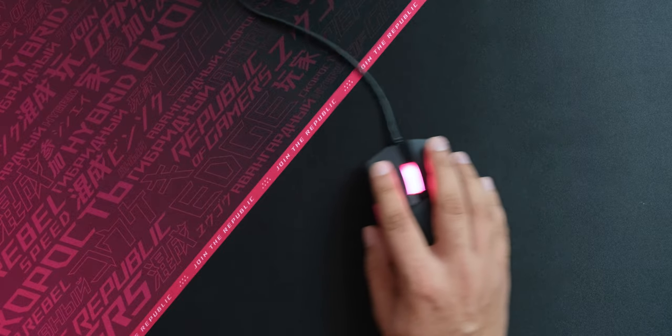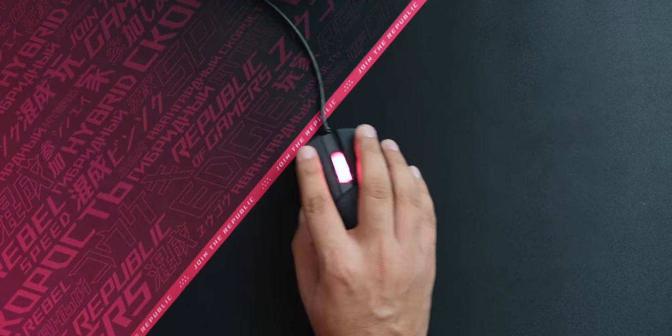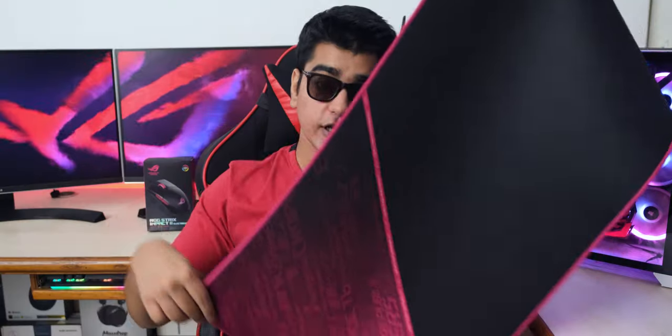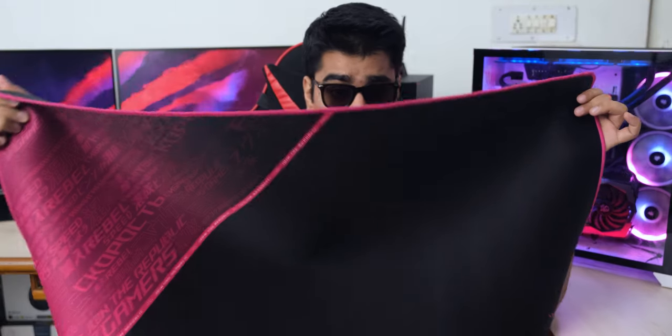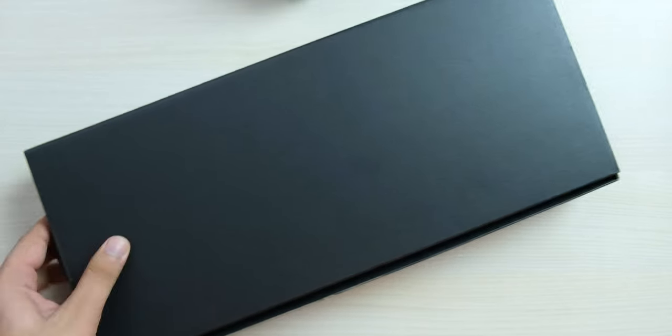We also have an invitation to join the Republic by buying their non-cheap products. As far as mouse pads go, I have to say that this is the nicest one that I have tried, even though I haven't tried many. It is really big enough to have more than just your mouse on it. The mouse glides really well on this, and because of its size, you will not run out of mouse pad even if you use your mouse at a very low DPI. Pretty cool to have this really big mouse pad — I think I will cut it into smaller pieces and have mouse pads for me, my accountant, and all the other members of my family.